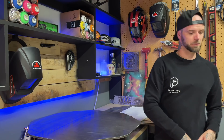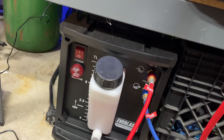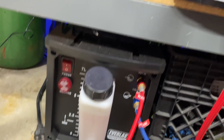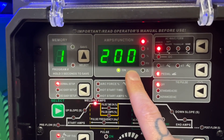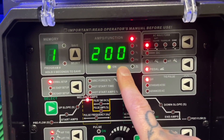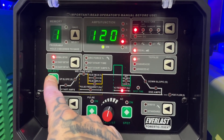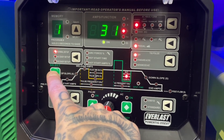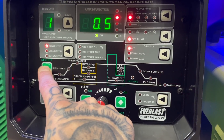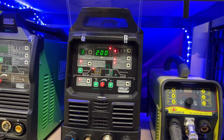We've got the Everlast 255 BXT running here. Turned the water cooler off because it's a little quieter — just this fan going. Pretty simple setup, running advanced square AC. We're running 200 amps but with the foot pedal that will dictate how much we actually use. Running through the menu: 120 hertz, 31 balance, zero downslope, five seconds of post flow, 200 amps. Let's turn the cooler back on — two fans running now.